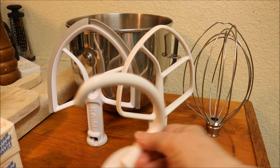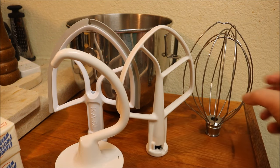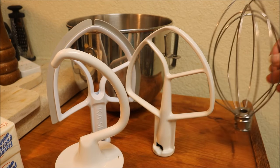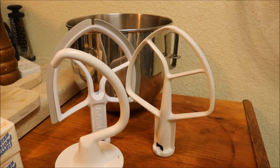This is your dough hook, or your captain hook. And this is your whisk, your balloon whisk or wire whisk. This is good for fluffy things like whipped cream and divinity.